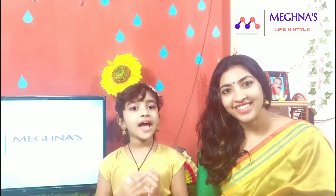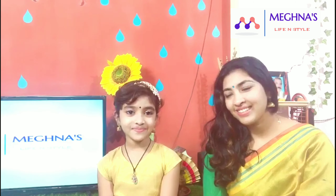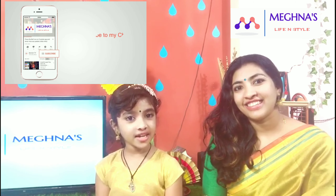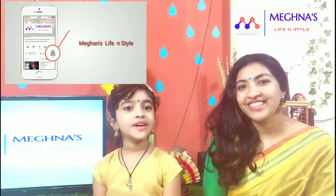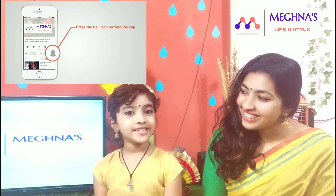Hello everyone, welcome to Meghna Life and Style. My name is Nathanya. If you are subscribed or not, please subscribe, like and share. I'm going to share this with you and your cousins.